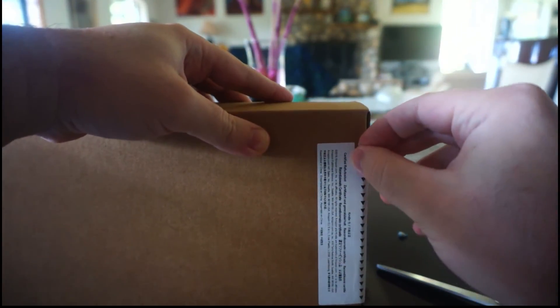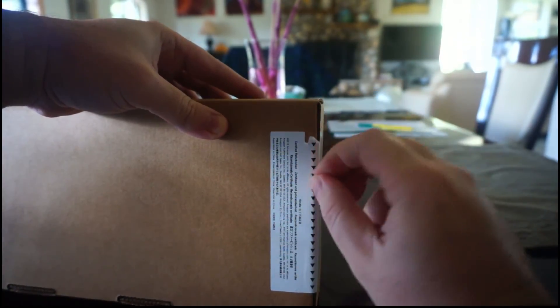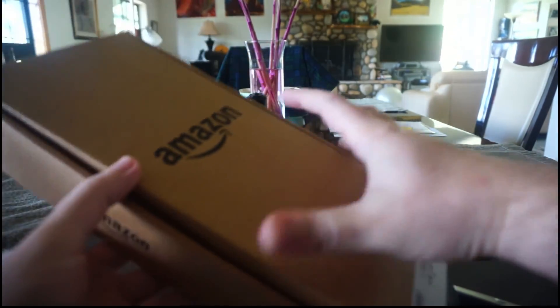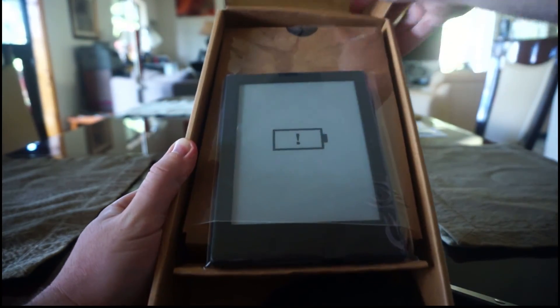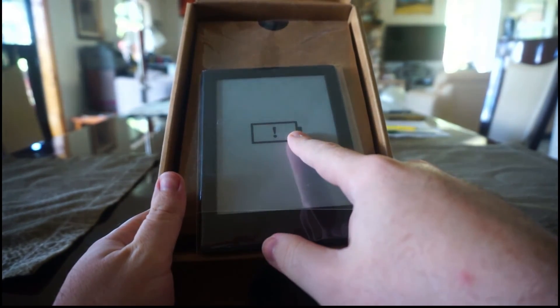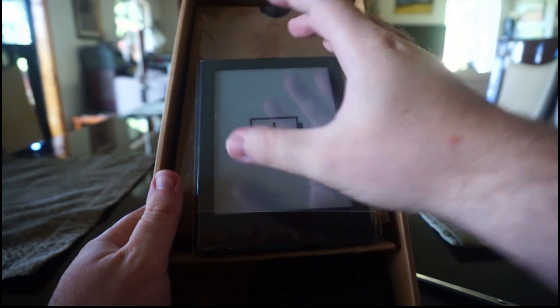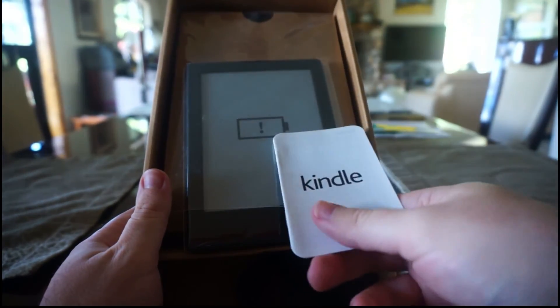There's a pull tab here and it's sealed — interesting way they do that. It opens from the top. So there it is — here's how a refurbished Kindle 8th generation comes. I guess the battery's dead. This has an e-ink display, so at first look it looks like it has a sticker on the screen with a battery logo on it, but I'm guessing it's actually just the e-ink showing because the battery's dead.